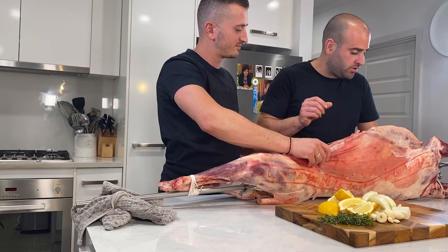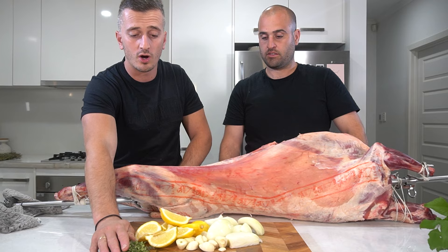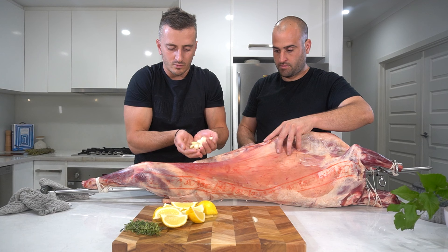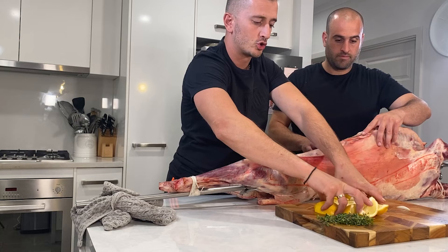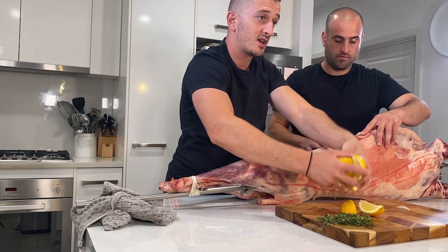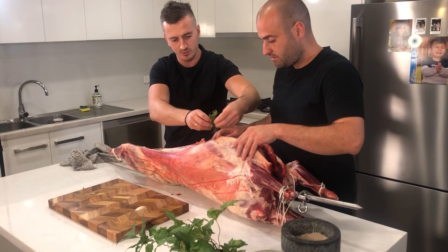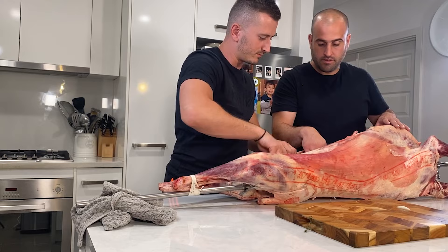The next thing we're going to do is add in our onions, our garlic, our lemon, and fresh thyme. We've got two brown onions which we've sliced up — chuck that inside. We've got a good handful of garlic, add that in. Two lemons cut into quarters, just so it's not too big. And we've got a fresh bunch of thyme here, just put that in. Now that's done, we're going to get started sewing up the stomach.